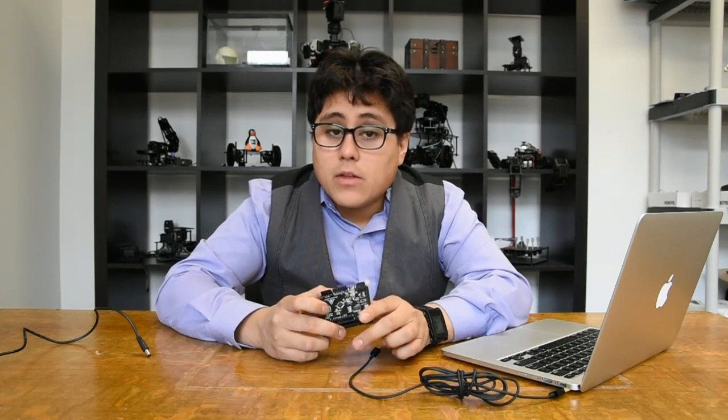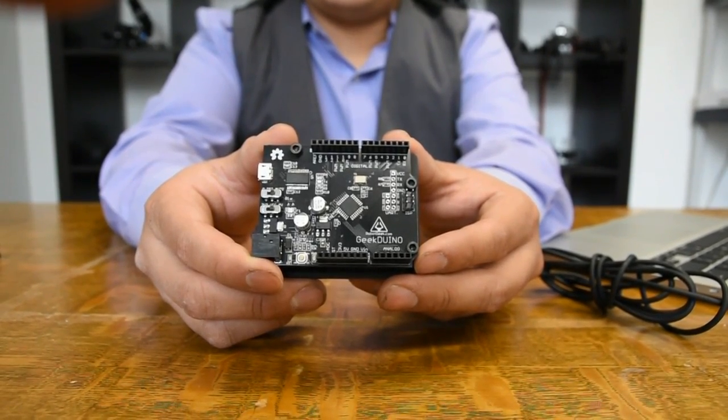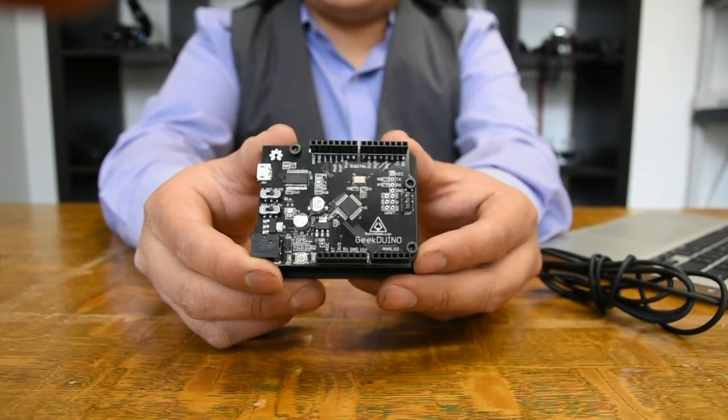Let's take a look at how easy it is to program your Robot Geek Geekduino. The Robot Geek Geekduino is a completely Arduino compatible board, so you're going to be able to use it with the Arduino software without any problems. We've got a step-by-step guide that's going to show you how to install the software as well as the drivers and get everything set up.